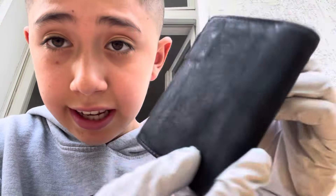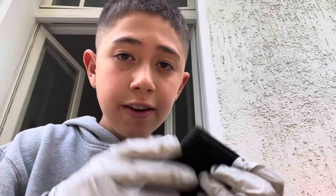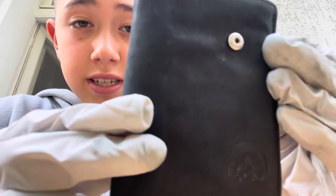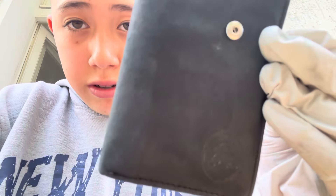Now that we've sanded and used acetone, look how it's looking — it's scuffed up, but don't worry. Even if you're working on a pair of Air Force Ones, the result will look different for everything depending on the surface. If you did the process correctly, it'll turn out fine. Mine is really scuffed up, but that's okay.